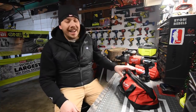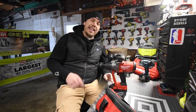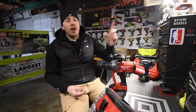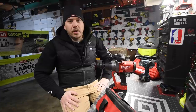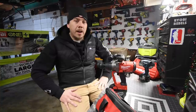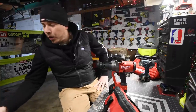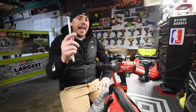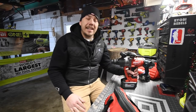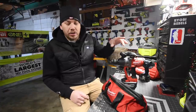So today what we are going to do is explore a little bit more of the Milwaukee M18 one-inch impact wrench. I already did a video of taking off semi-truck lug nuts — that video is right here — and I wanted to explore this a little bit more when it comes to the consumption of batteries.